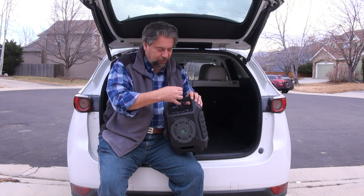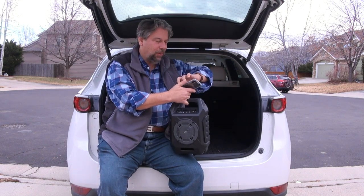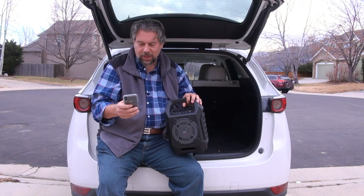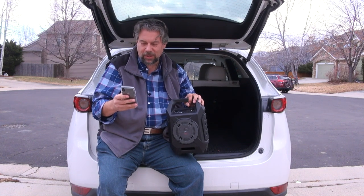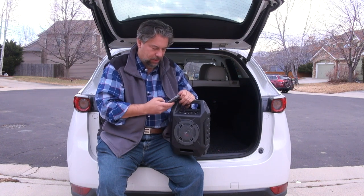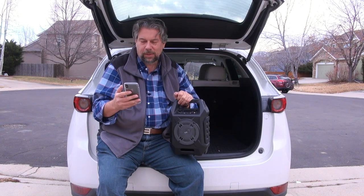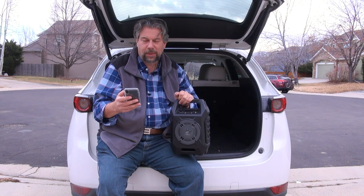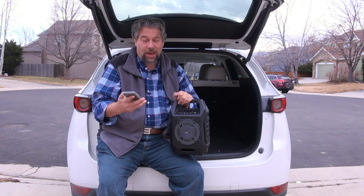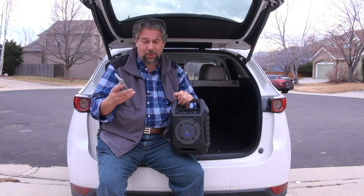Let's try another one — Bluetooth. I'm going to use my phone. I already paired it and that was super easy. There's another music source and it's just streaming wirelessly from my phone.